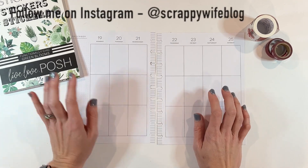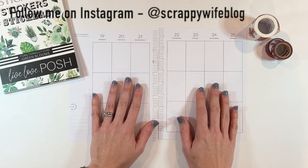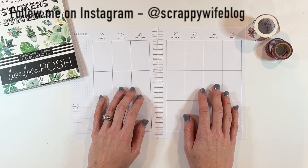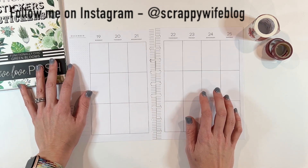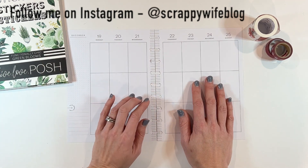Hey y'all, I'm Elisa, the scrappy wife behind scrappywife.com, and today I'm super excited to share with you a plan with me in my classic catch-all planner for the week of Christmas. I can't believe we're here — it's Christmas time!